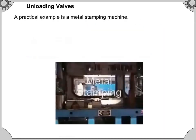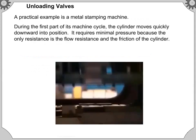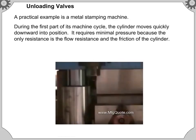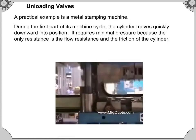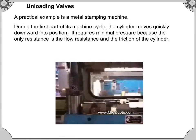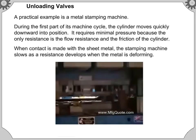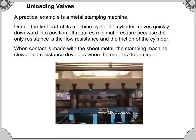A practical example is a metal stamping machine. During the first part of its machine cycle, the cylinder moves quickly downward into position. It requires minimal pressure because the only resistance is the flow resistance and the friction of the cylinder. When contact is made with the sheet metal, the stamping machine slows as resistance develops when the metal is deforming.